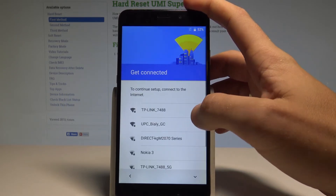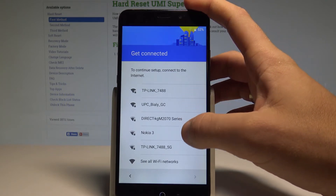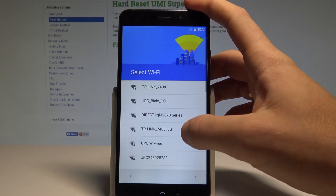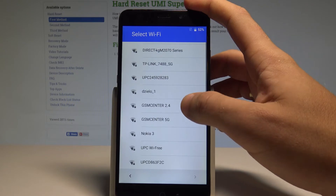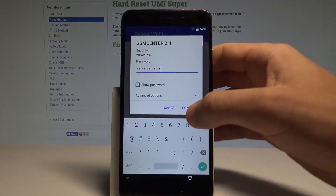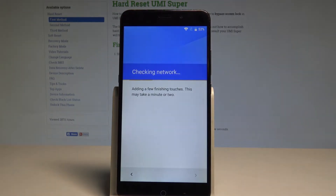Now you need to connect your phone to Wi-Fi. Tap 'See all Wi-Fi networks,' find your network, and enter the password. Once ready, tap 'Connect.' The device will obtain an IP address and check the connection. Now let's wait for the Google verification screen.